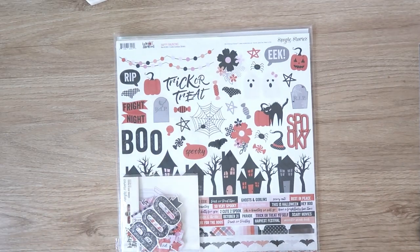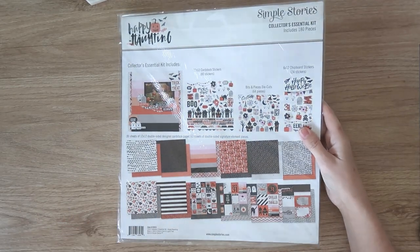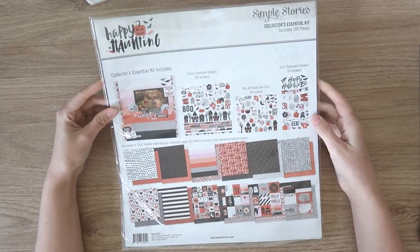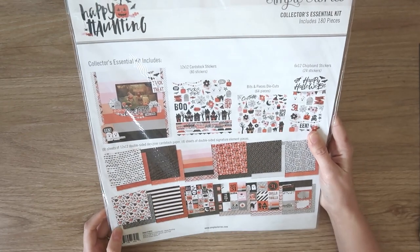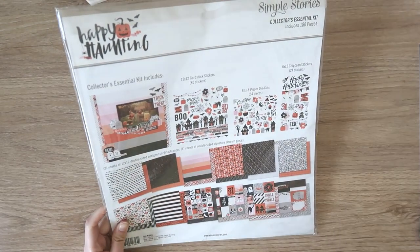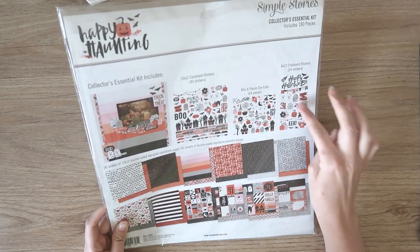The next thing I bought is this collection kit from Simple Stories — the Happy Haunting Collector's Essential Kit. I really like the color scheme in this; I believe it was under $20. It comes with 12 different papers, cardstock stickers, die cuts, and chipboard. I think it's definitely worth it for the money.